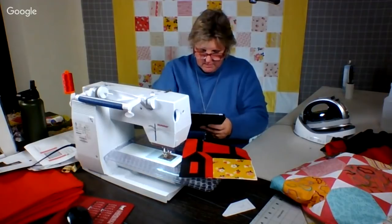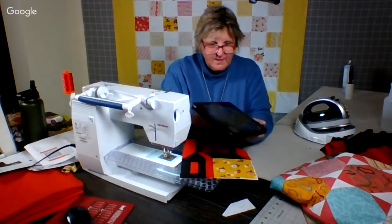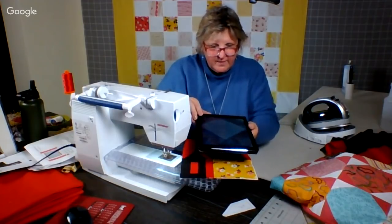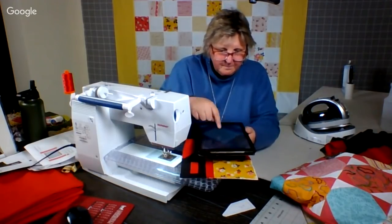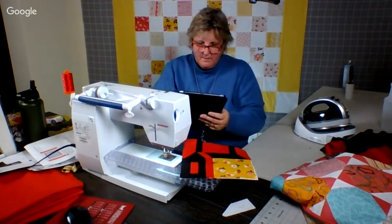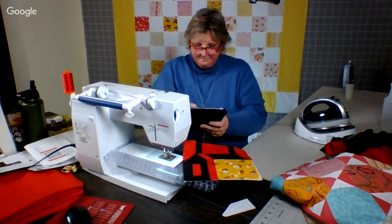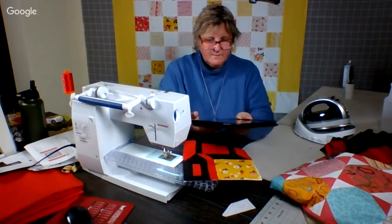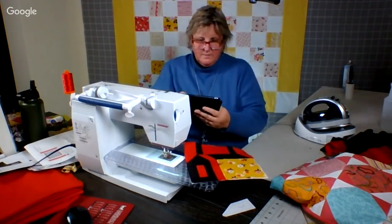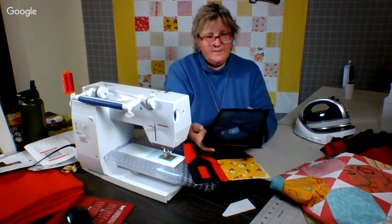I do want to show you a couple. I showed you this one that I've been working on — this is the Jean Birchman quilt. There's an up close of it. Here's that one done. There it is. So when Jean gets home from her cruising, we will deliver that to her. That'll be fun.